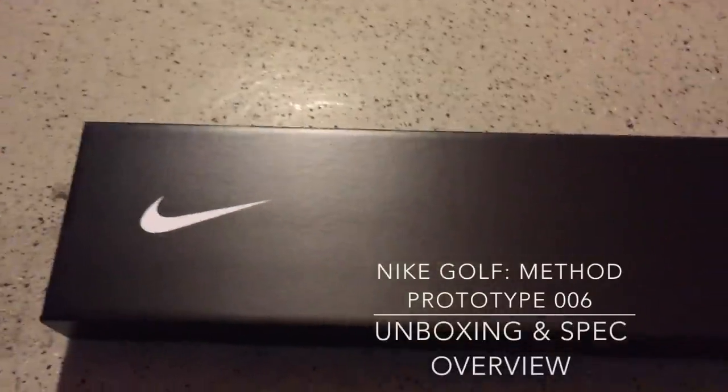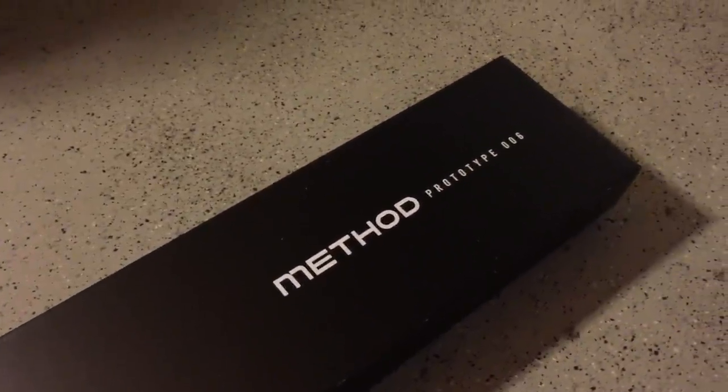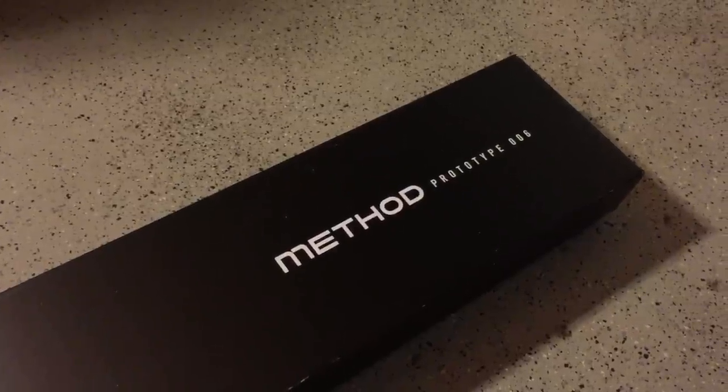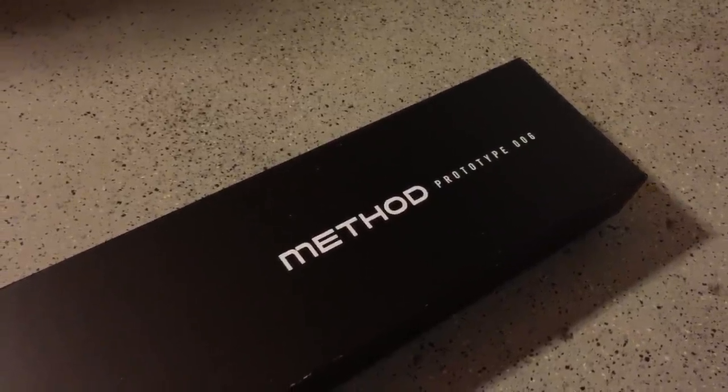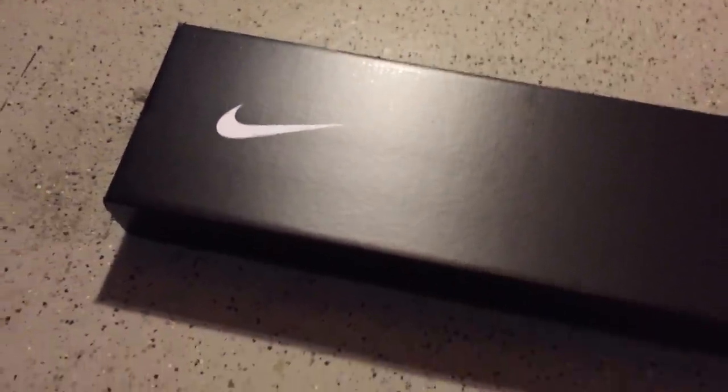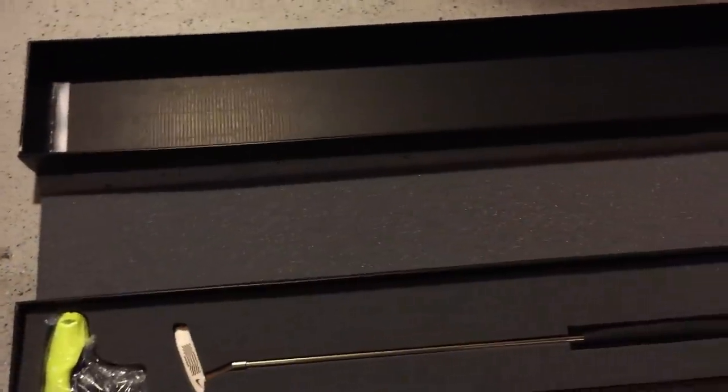Hey guys, Tinker Golf Man here, and I'm going to be giving you an unboxing and spec overview of the highly anticipated Nike Method Prototype 006.